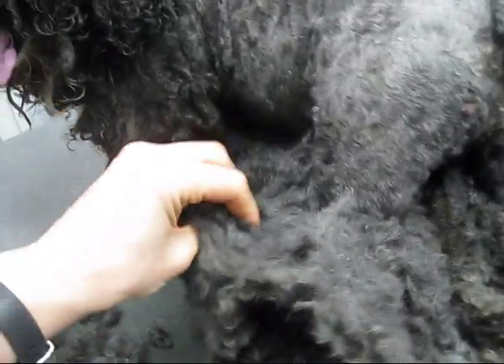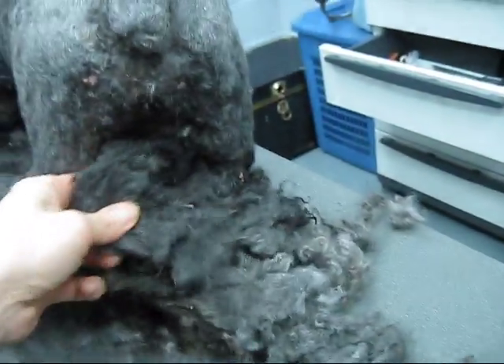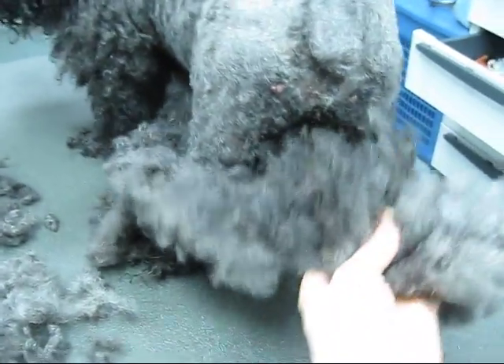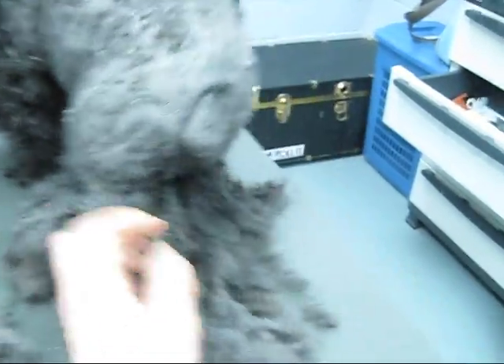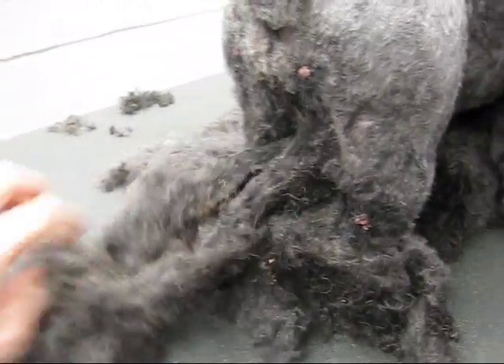We've got started down shaving her — that's where we're at. So it's really tight. I got this stuff started. That's real thick — thick, thick mats. Still stuck tight right there. Good girl, stand up honey. Good girl. She's got some warts.